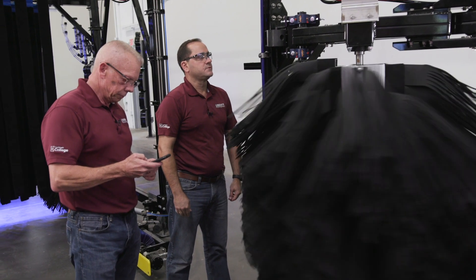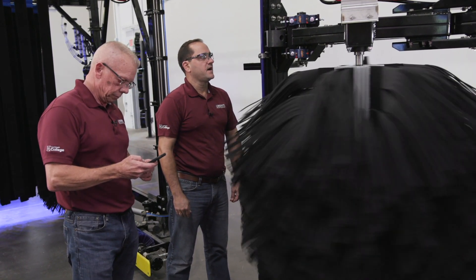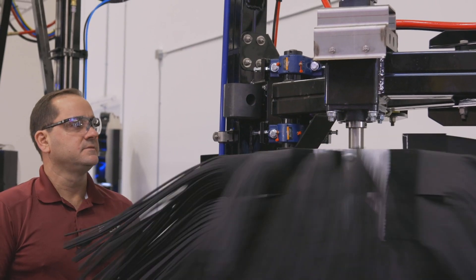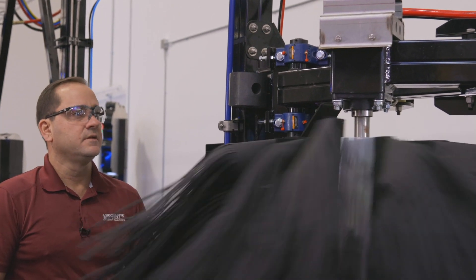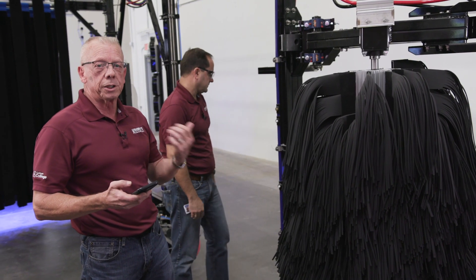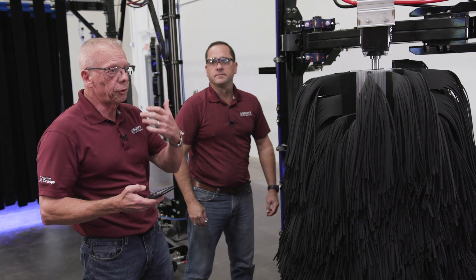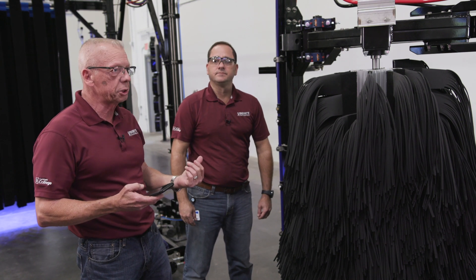Vic counts thirteen revolutions in fifteen seconds. Stop. So thirteen — we timed it for fifteen seconds and now we multiply that by four. Thirteen times four is fifty-two RPM, so we want to speed this brush up.